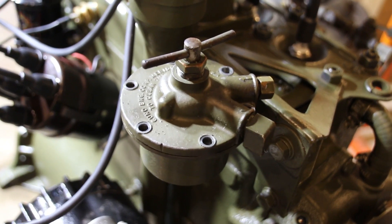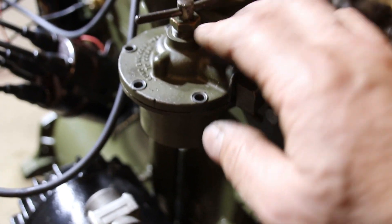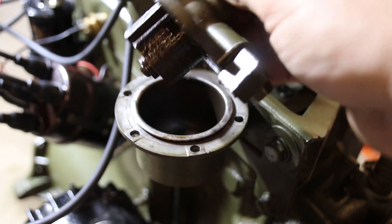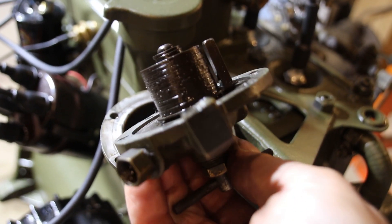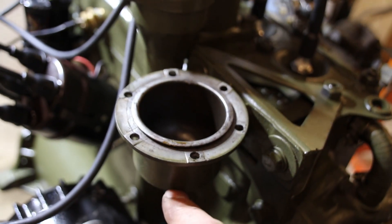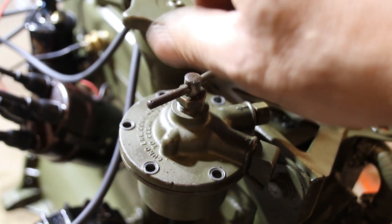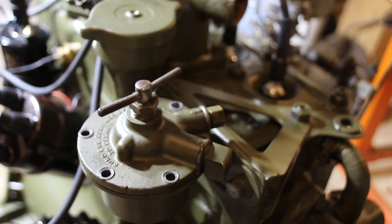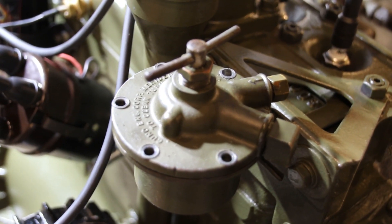This filter here is one you'll find on some M38s — very popular on aircraft and similar equipment. You loosen the nut, turn the handle, and the discs inside spin so all the junk comes out of the discs, goes into the canister, and then you can drain it. You do this every thousand miles or so — give it a couple turns clockwise. It is a very good filtering system.